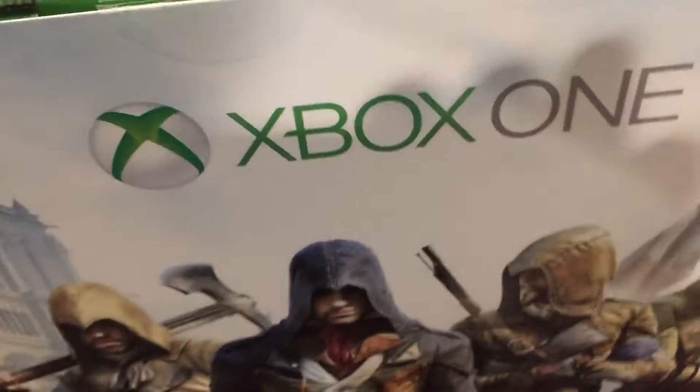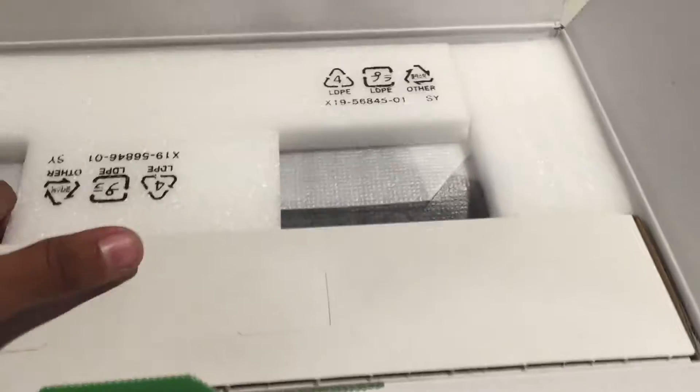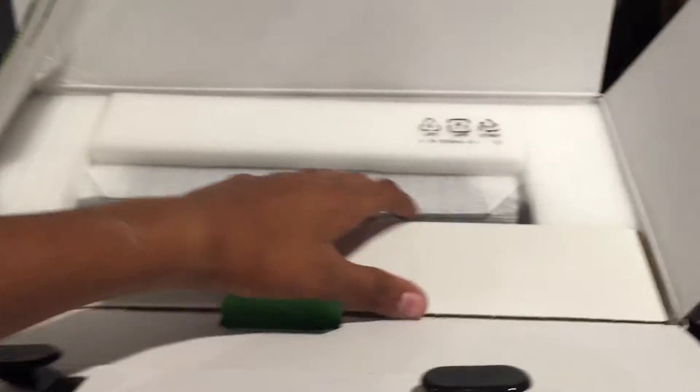Oh wow, I should have taken this off first. Thank you guys for all the support you've given me over the past few days — thank you guys for 36 subs and 112 views on the GoPro unboxing. So yeah, let's continue with this unboxing.